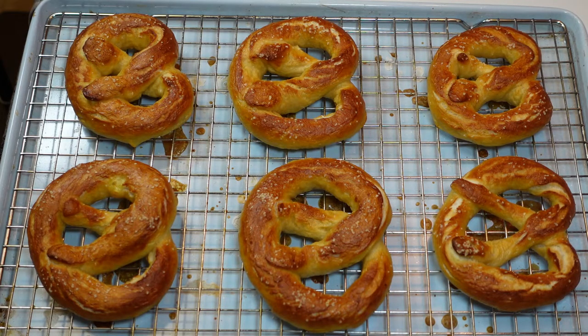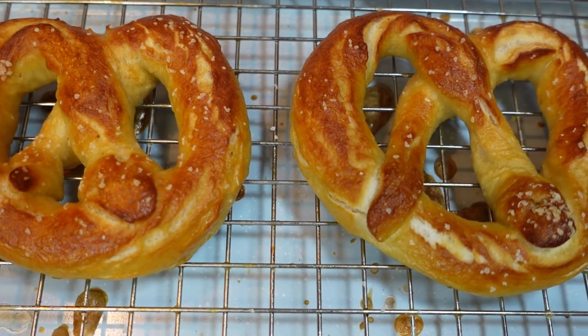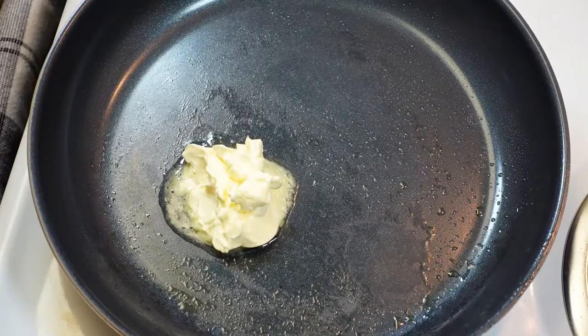After about twelve minutes at 425°F, you will have these golden brown perfections — so soft, the crust came out absolutely perfect. You can see the salt even though it's just regular kosher salt.